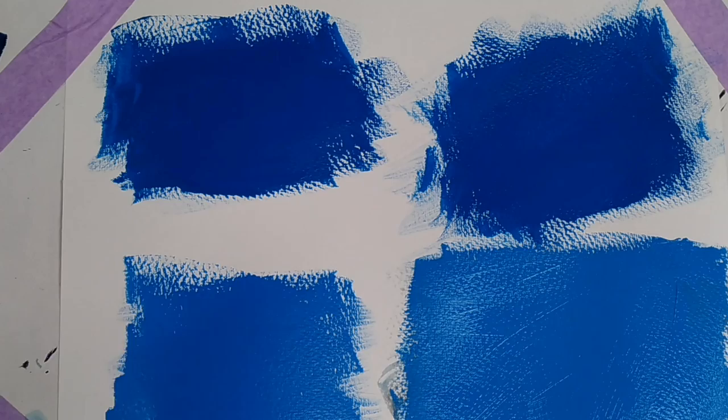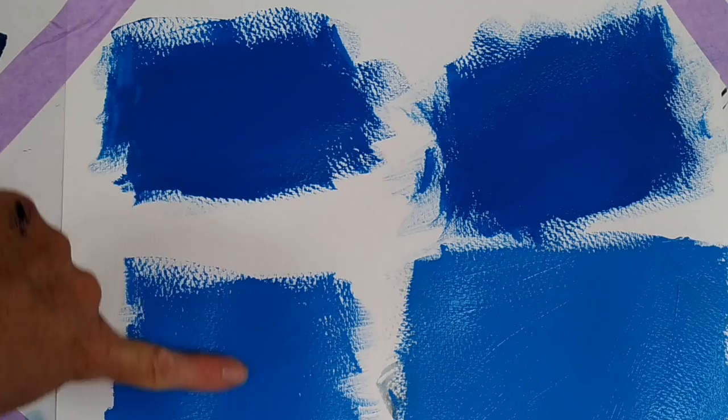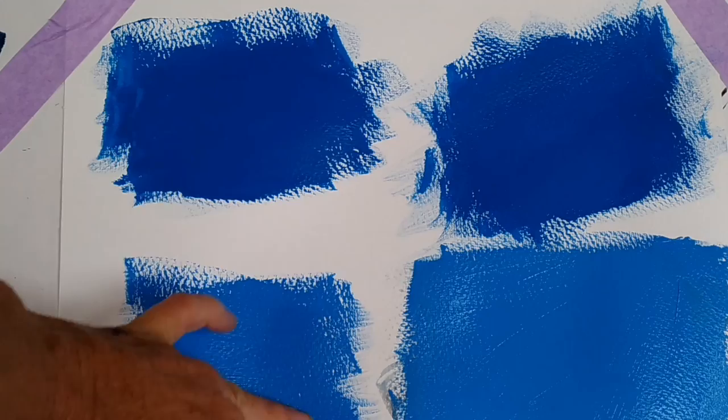Here's my normal acrylic, and here's my Atelier Interactive acrylic. I painted these at the same time. The normal acrylic is dry, but the Interactive acrylic is not quite dry — it's still a little bit tacky to the touch — so it's staying workable for longer, whereas the normal one is completely dry.